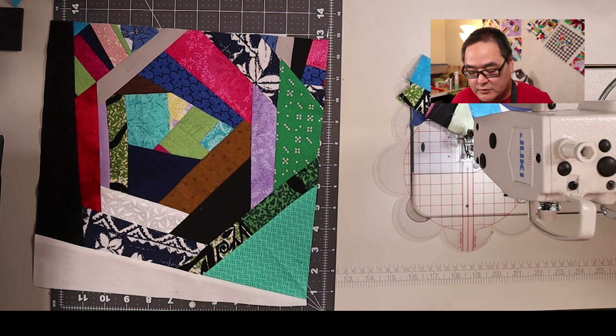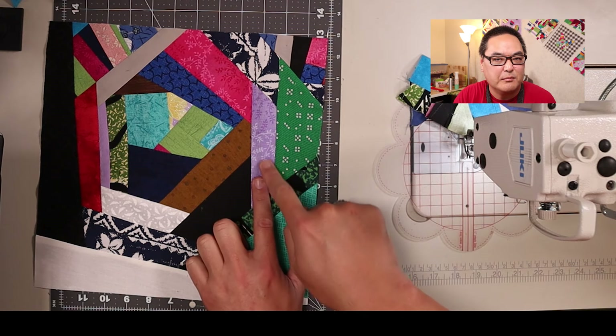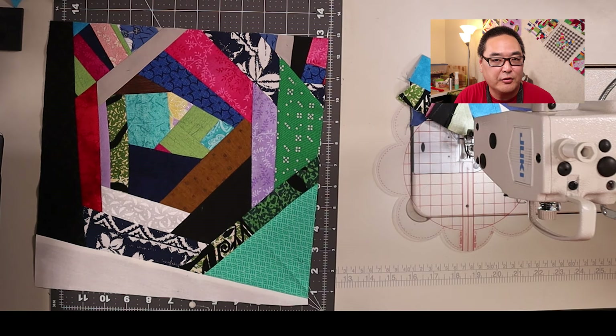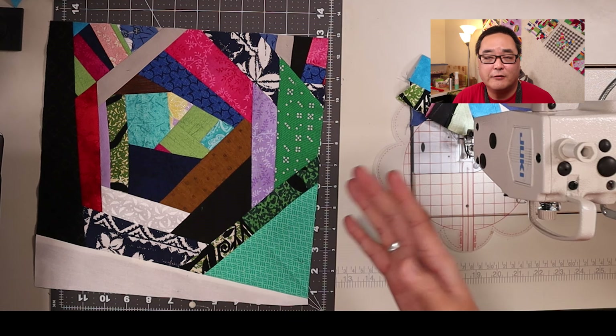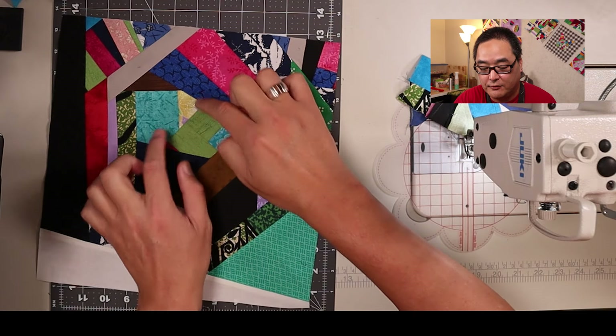To put this block together, especially because I used some smaller and thinner strips, it does take a while. So take your time, have fun with it, be creative. You can use your orphan blocks — if you don't like the block walls, cut it in half and make it into a crumb to start your center. Let's get on to the next technique.